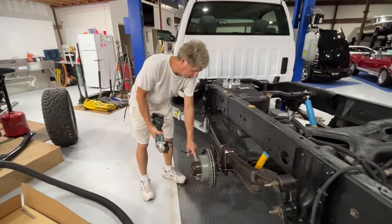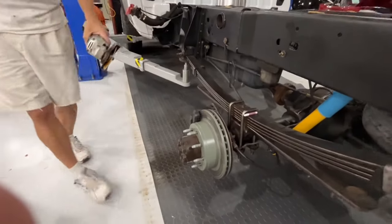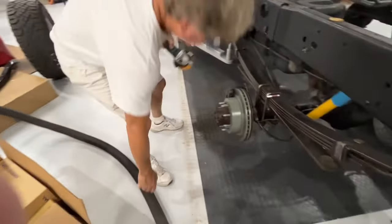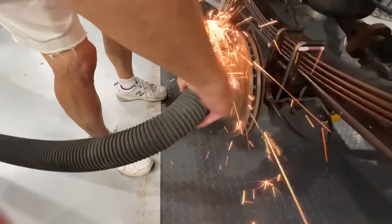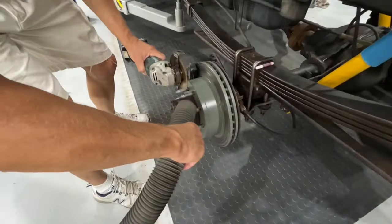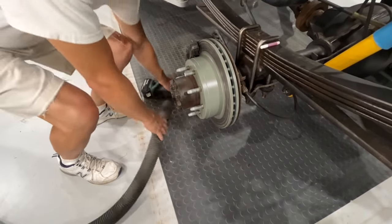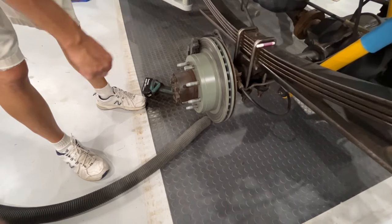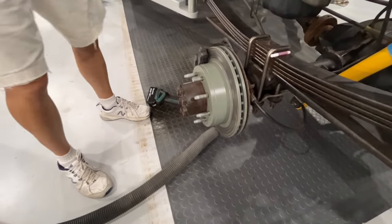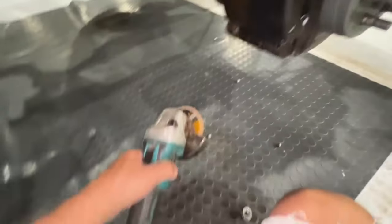So this is grinding off the extended lugs to fit the spacer. Unfortunately I hate grinding inside this shop because it's too nice a place, but this is how I do it. The proper thing to do is put the lug on first and back it off so you don't mess up the threads. And you've got to do that 16 times. Now we've got all the lugs cut — they cut really good using a good thin bit. So now the spacer should go right on without any protrusions hitting the wheel.